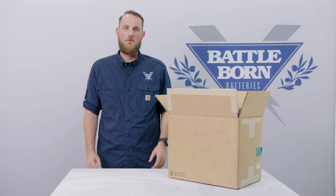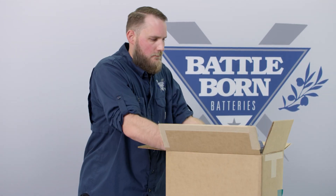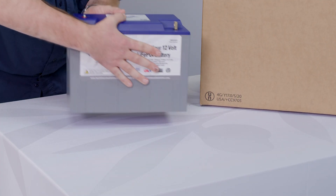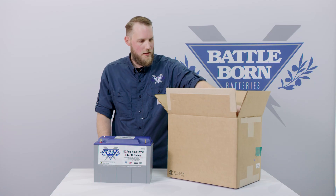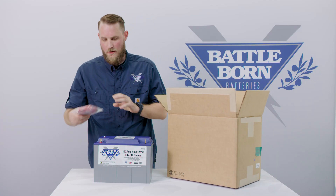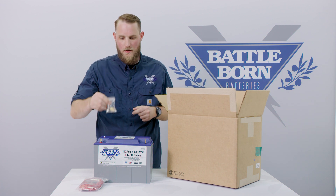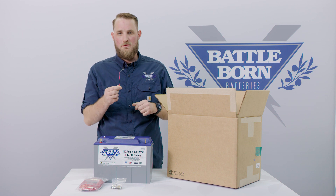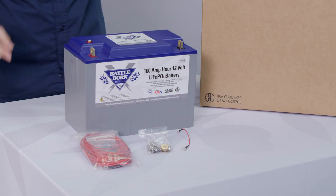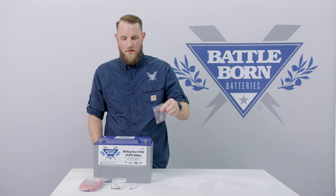First, let's go over what you will get in the box when you receive your BB-112H. You will get your Battle Born 12-volt 100 amp-hour heated battery, your heat battery kit, your finish bolt kit, and your heater-enabled jumper wire. If you buy more than one heater battery, you also receive an add-on kit.